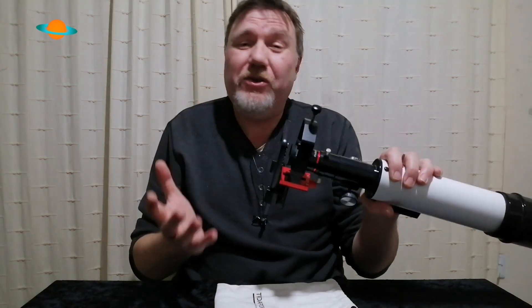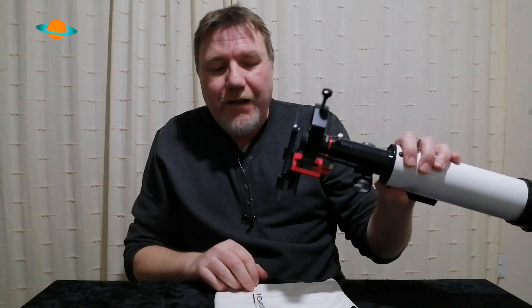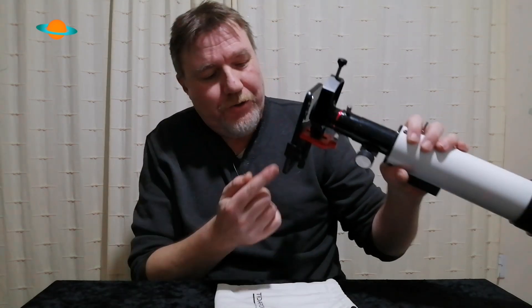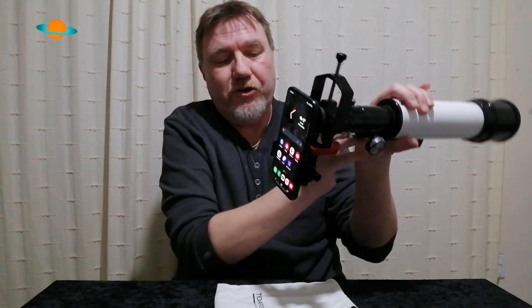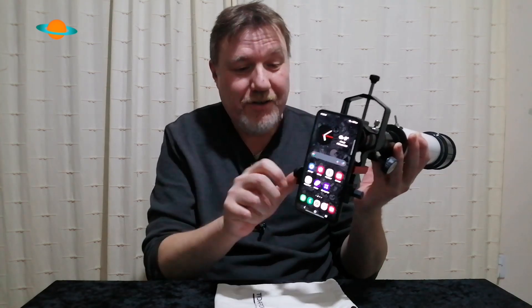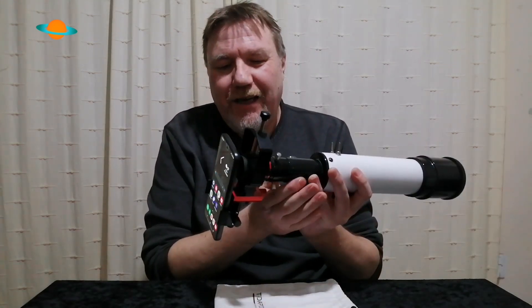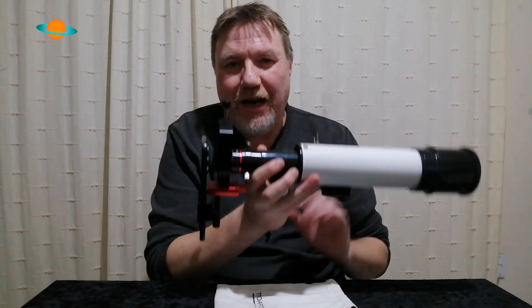It's always a good idea to familiarize yourself with all the knobs. The only one you must not touch once you're set up is the plastic thumb screw that holds your phone. Feeling around in the dark, if you feel plastic — leave that one alone, or your phone will be on the floor. The rest of the adjustment knobs are all there for you to fine-tune. I've used this a few times now and I can't tell you how easy it is.